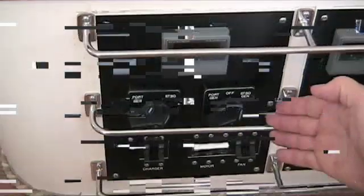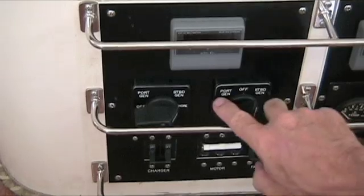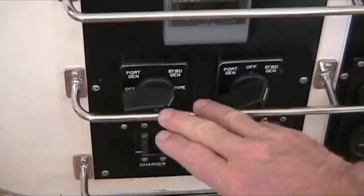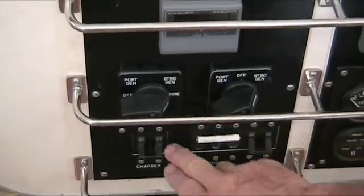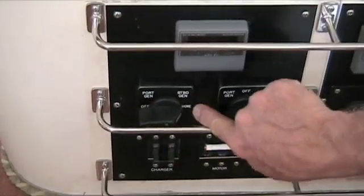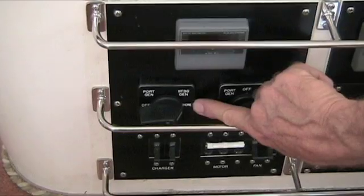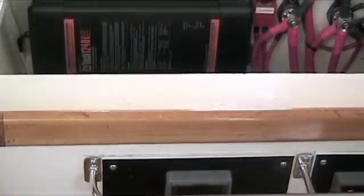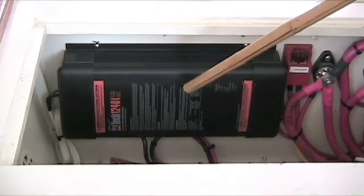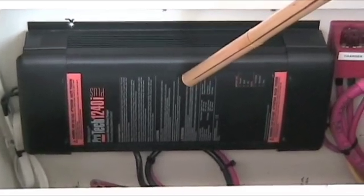Back at the 240 AC distribution panel, just as we can choose which generator powers the starboard drive motor, we can also choose where we get the energy for the starboard battery charger. We have three choices: the port generator, the starboard generator, or what is currently selected — shore power. Here's the battery charger, which converts the 240 volt AC from the back end of the generator to 12 volt DC to charge the batteries.